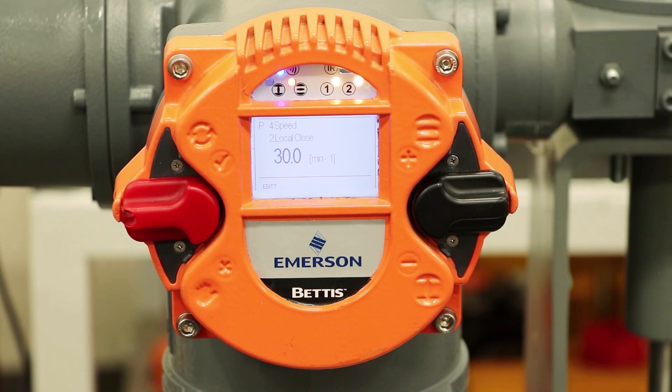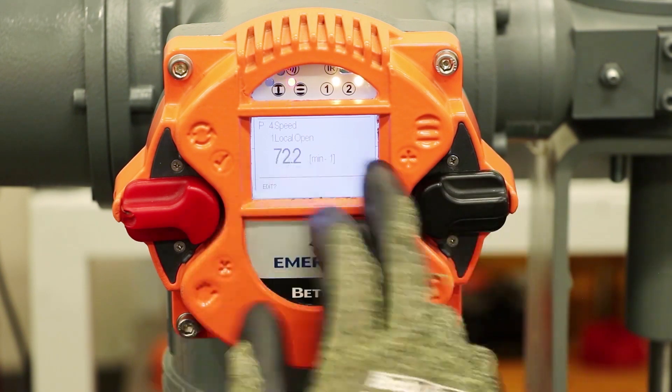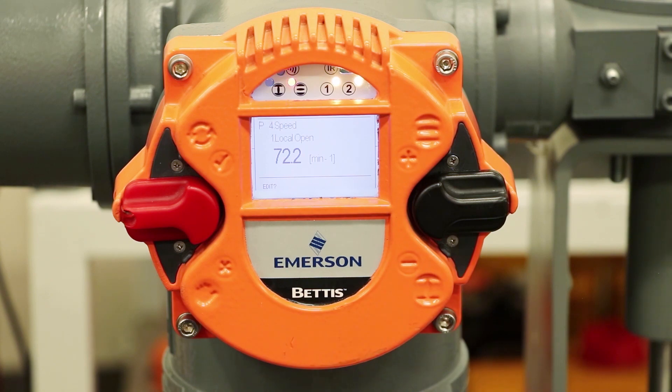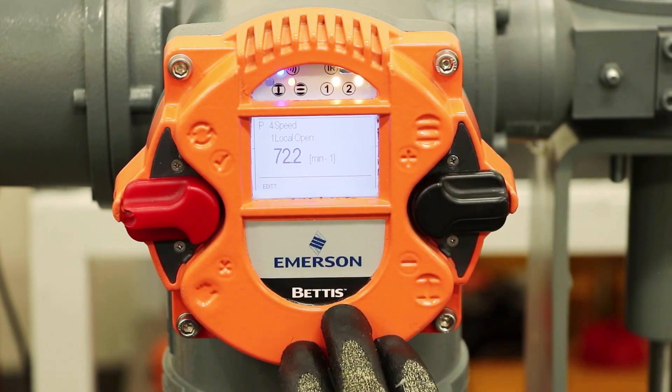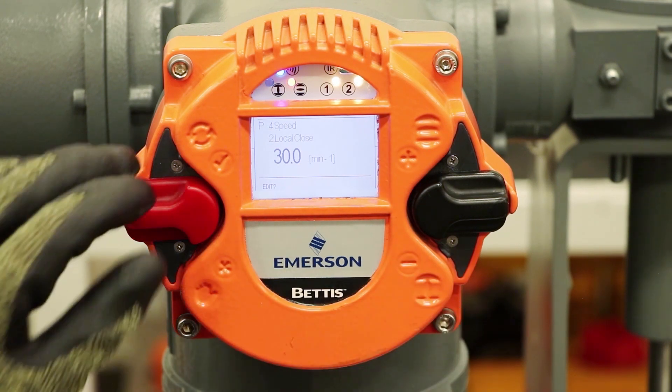I don't want to edit — I'm satisfied with the 30. And going up a notch to local open, we want to keep that at maximum speed. So we've got maximum speed on open and about half of that for close, and we're satisfied with this configuration.